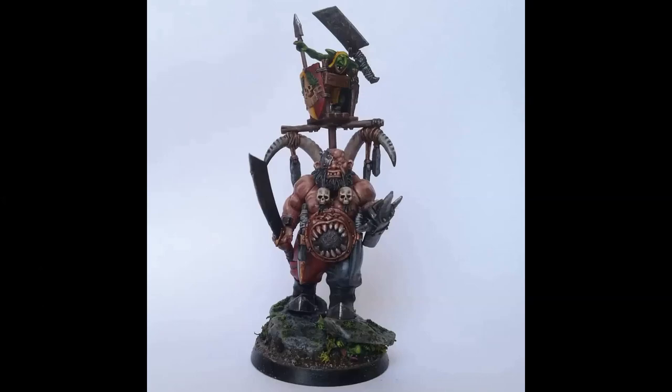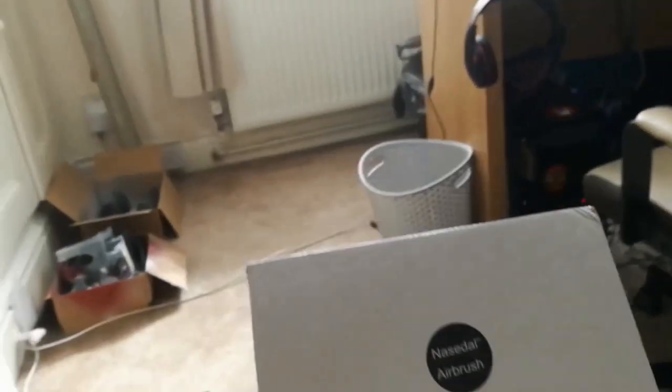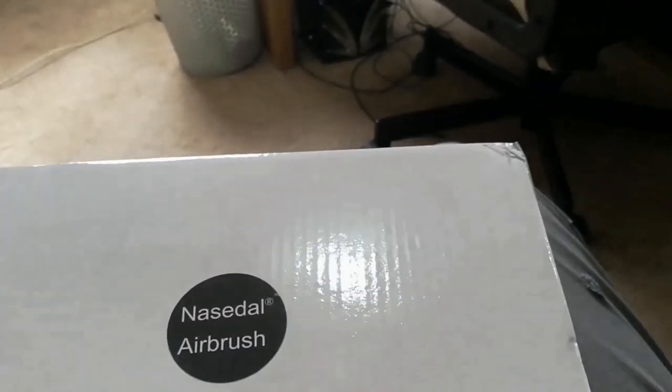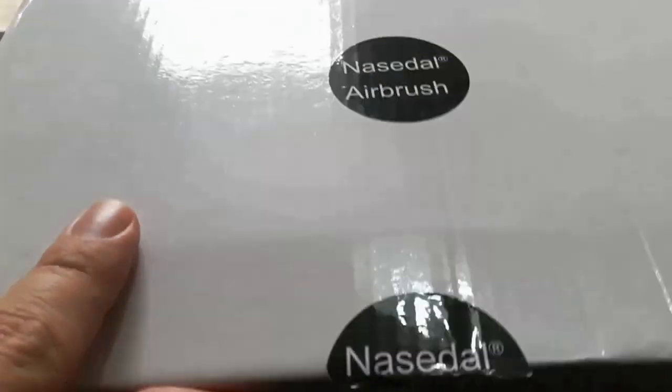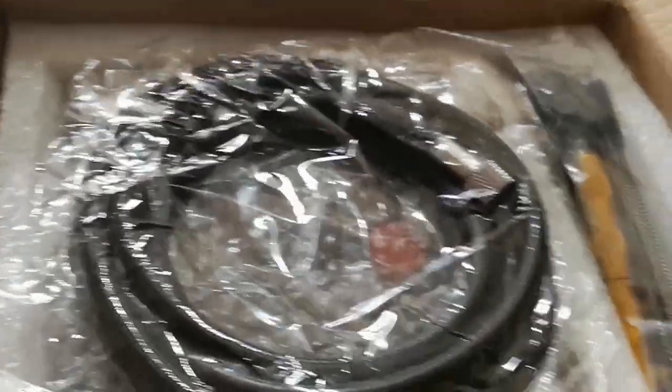So I've got a parcel today. I may have made a bit of a risky purchase. Let's have a look. I've wanted to get into airbrushing for a while now and most recommended airbrushes for mini painting channels I follow start around the £80 mark. Money's a little tight at the moment and this had good reviews. I saw it on AliExpress for £27. So let's have a little look and see if I've made a huge mistake.